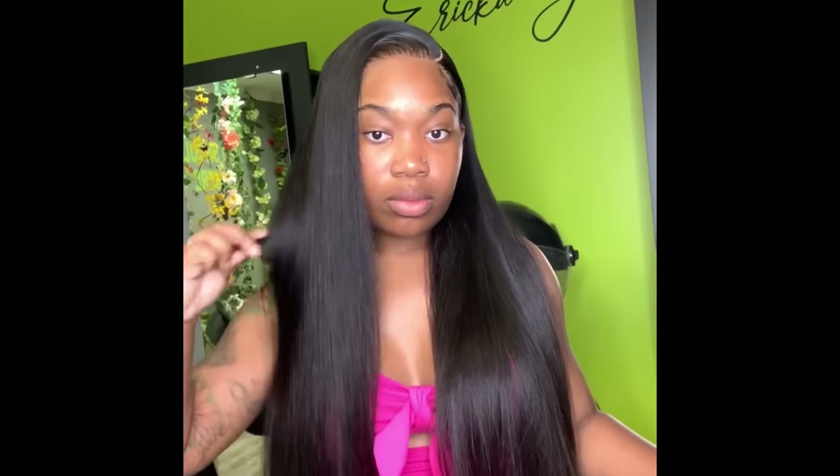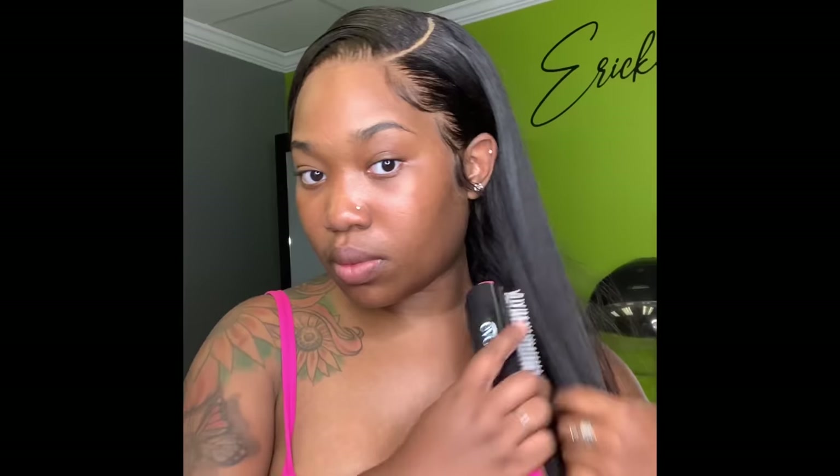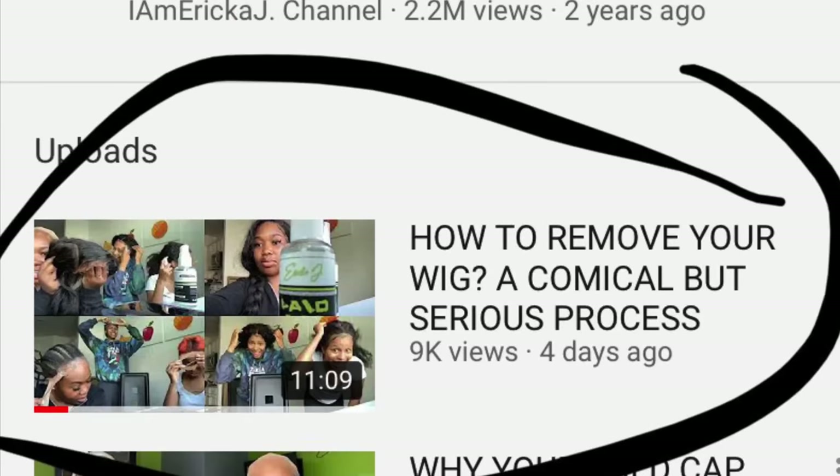You guys can go to Beauty Forever to purchase this wig — I'll put all of the details in the description box. This is a 26-inch straight lace front wig, 13 by 6. I hope you guys enjoyed this video and use the techniques I've taught you in your installing process. This is a few days later and the wig is still looking bomb. I also did a remover video for you guys, so go ahead and check that out. See you next time!